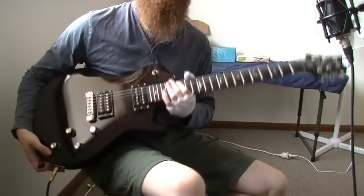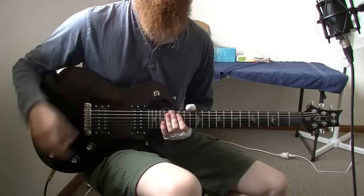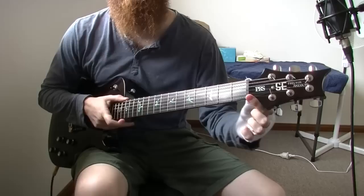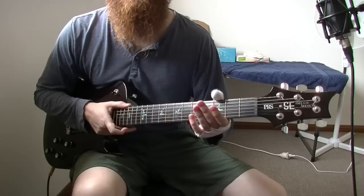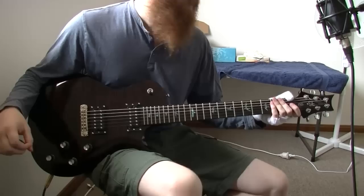If I put a thicker gauge string on the guitar — 10 to 52s — which isn't really a thick gauge, I actually had to cut the nut slots to fit the strings. The nut slots were so tight that you could barely even fit regular strings in them. It was an easy fix, but if you're a beginner buying this guitar, you may not recognize that issue and you'll just end up with a lot of tuning problems.